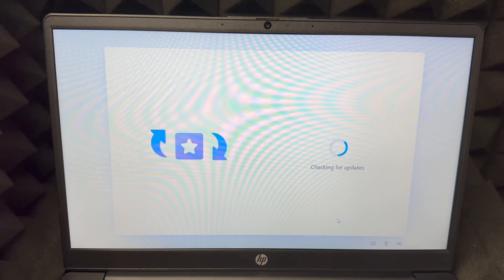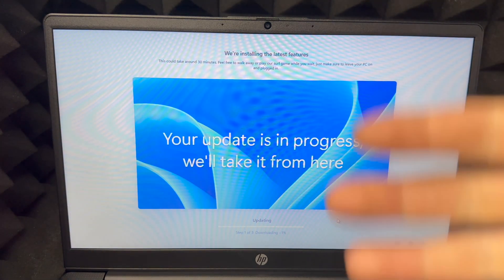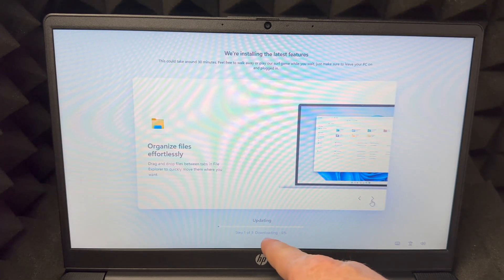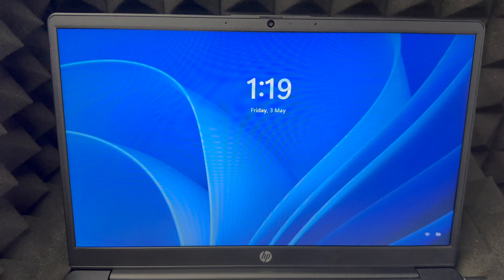We're going to skip the gaming setup for now. If you're new, skip it and set it up later — look into exactly what you want because there are so many options. If you're going to game on this laptop, you'll likely end up using something like GeForce Now or other game-streaming services, so you don't actually have to download and install games. Right now it's just going to update — you can tap to see what's going on and it'll show you how long it will take.